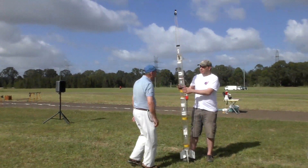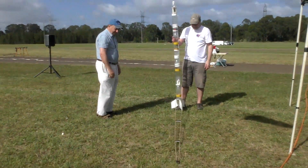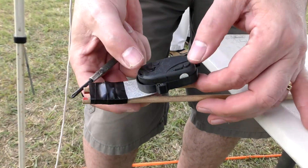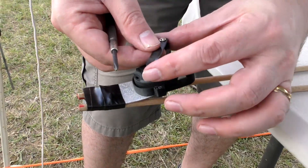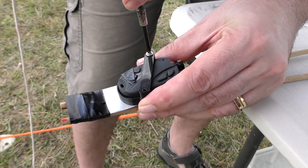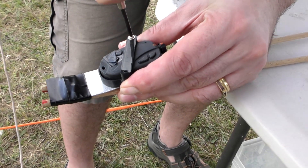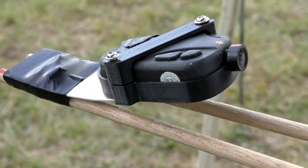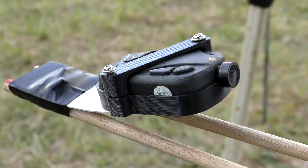The boom is pretty flexible so we're hoping the video won't be too shaky. On top of the boom we have a small aluminium plate that we can easily bend to point the camera where we want, and attached to that is a 3D printed mount for the camera. If the boom hits the ground first, the top of the boom should help protect the camera on impact. The camera itself is just an 808 keychain camera.